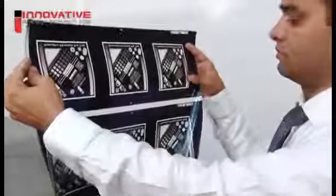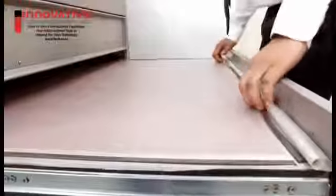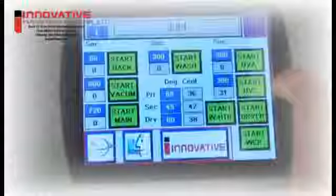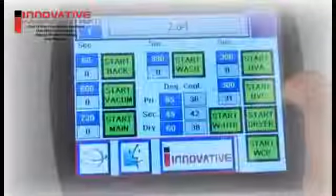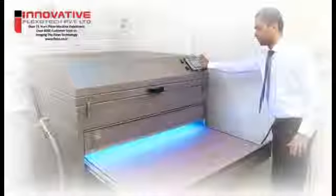Preparation checklist: check the negative quality and graphics; check unit cleanliness, including the vacuum foil and copy board; set processing times for exposure, washout, and post-exposure; warm up all lamps at least 5 minutes before exposure.